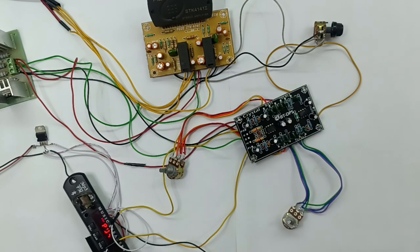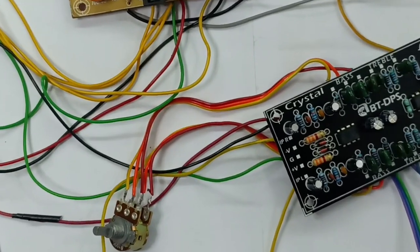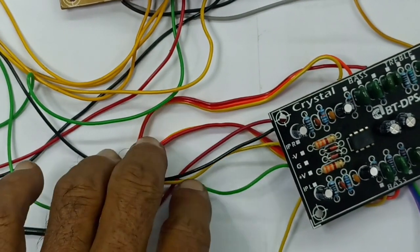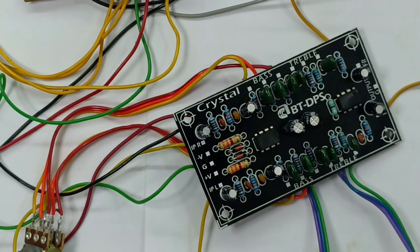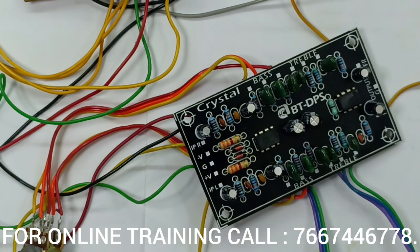It is a BT circuit — base treble. Excellent quality. You can see the board as well. I am doing a dual power supply. We are doing a base treble control, stereo control, volume control, and a power amplifier STK 4141. We are doing a dual power supply for good quality output with low frequency response.